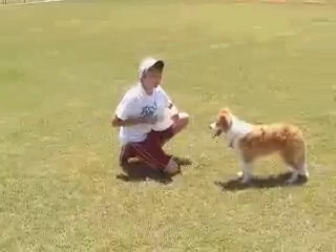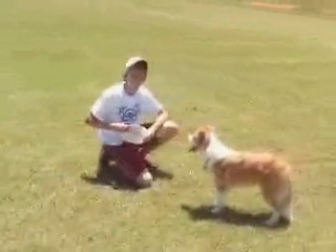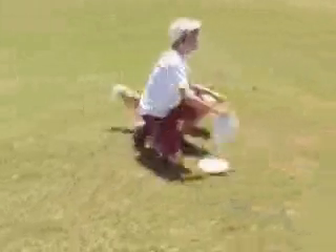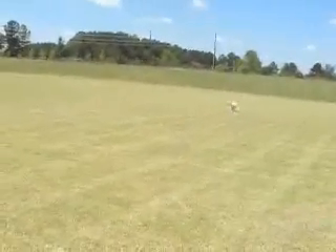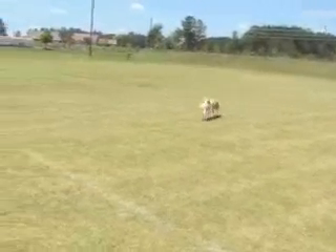What I'm going to show you now is a roller, which is an easier way for the dog to track the disc before introducing it in the air. This way they do not have to jump — it just shows them to go chase it.